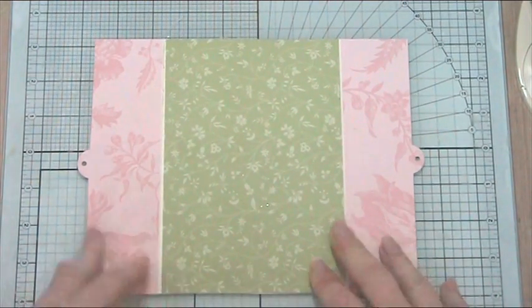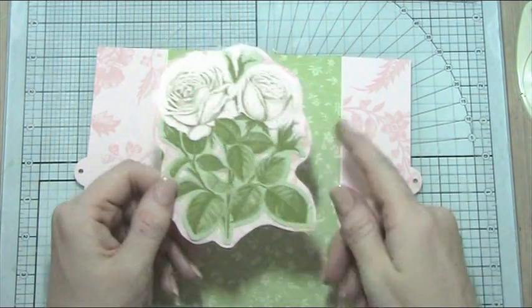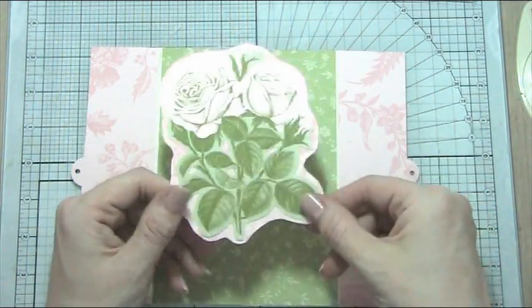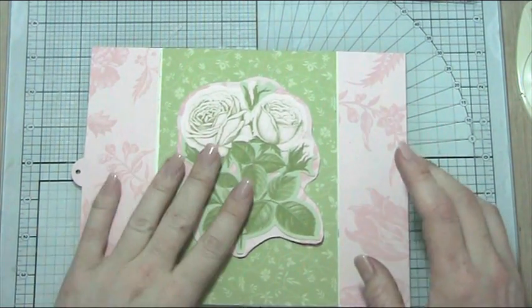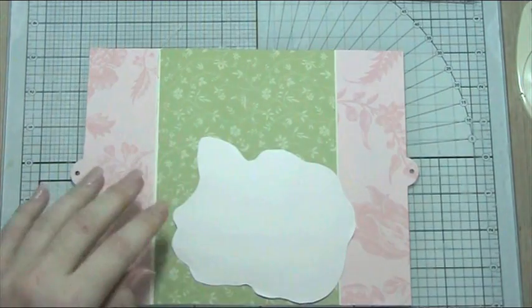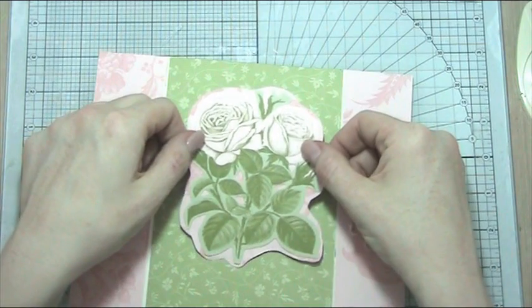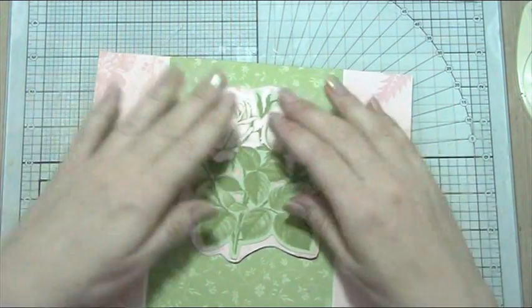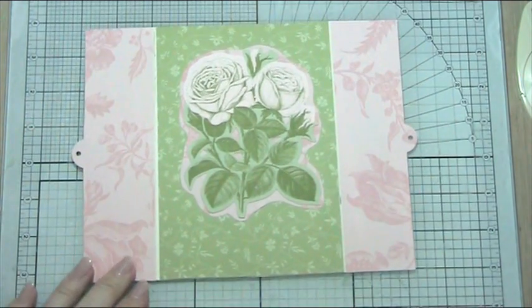Now we're going to get on to decorating. I've taken our die cut and stuck it on some of this gorgeous pink paper, doing a rough cut all the way around the edge to make a shadow. This gives it a little bit of pop off the green. So I'm going to stick this down onto my green paper, leaving a space at the bottom for my sentiment. That's stuck down — I think that looks really cute.